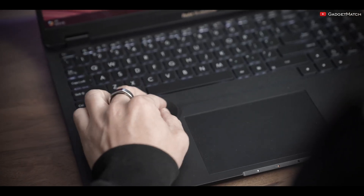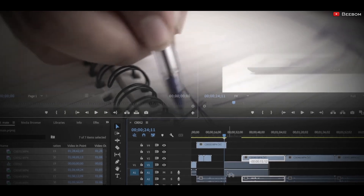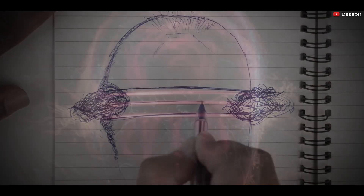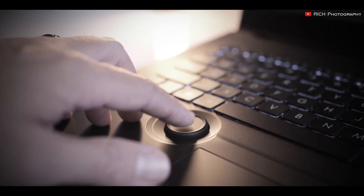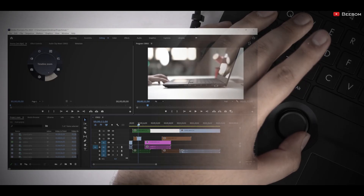It's fully compatible with AutoCAD, and you can use it however you like since it's fully customizable. It's also perfect for photo, video, and audio editing programs.